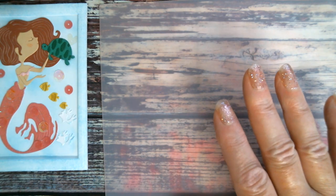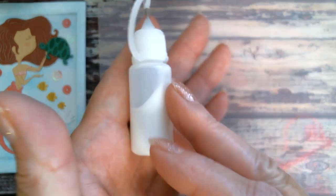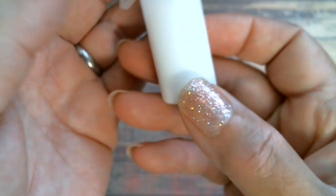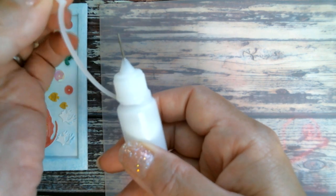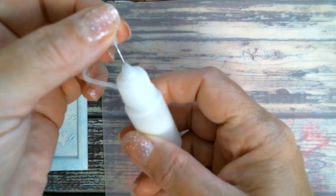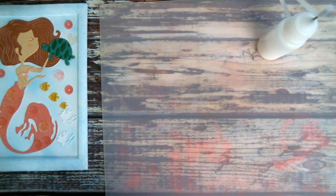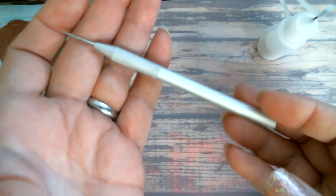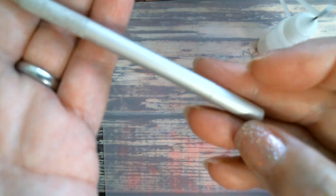In this bottle I have Dollar Tree white glue — it's the Jock glue — and this needle tip is from AliExpress. It has a little cover so that your glue doesn't go all hard on you. I've also got my pokey tool, also from AliExpress, it's stainless steel. I just bought it because I like the design.